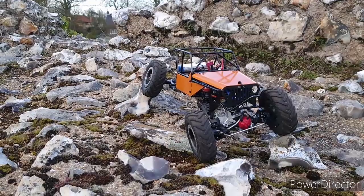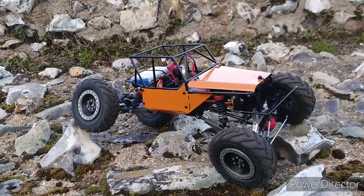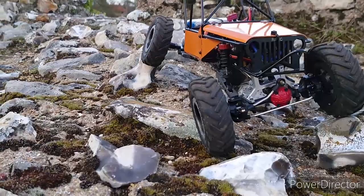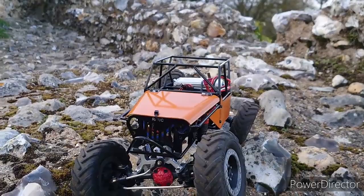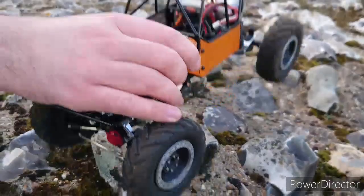So the build itself is an RBRC Jeep roll cage with their custom panelling. ESC-wise I'm running a Camtec ESC which came with the original chassis for my Speedy D12 — the video is now out on my channel, links in the description below.